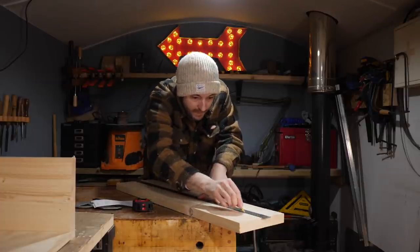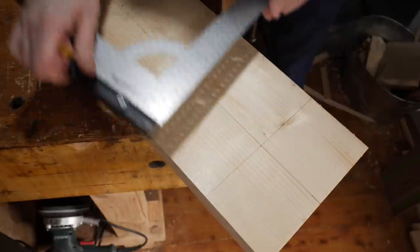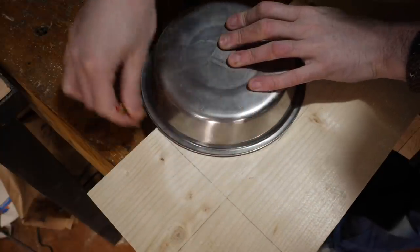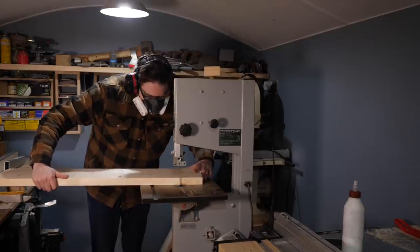Now these sides are pretty tall and that's what he wanted, but one needs to be shorter so you can actually hop in and out. I mark a line 100mm up and a bit in from each side and then actually use a dog bowl to mark out the curves. I can then take this to the bandsaw and get it cut out.